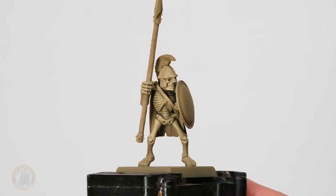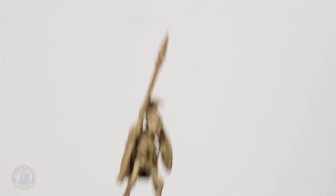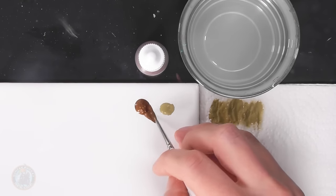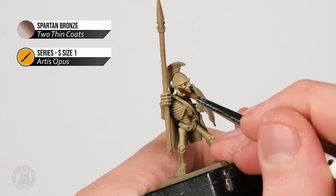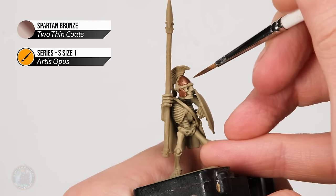With the drybrush done you can see the bones getting lighter. The reason I did that first is because it inevitably catches some surrounding details, so now we can start base coating other colours and clean them as we go. I'm starting out with the all-important bronze, using the aptly named Spartan Bronze. To really go into that bronze age feel, even the spear tip is going to be this colour. Using a size one brush from Artis Opus — any medium-sized brush works — I'm base coating features like the helmet, being as neat as possible near the bone, and quickly blocking in more open areas.